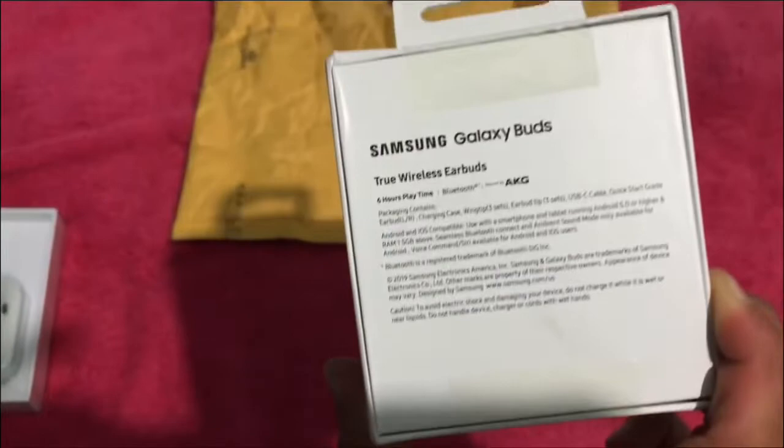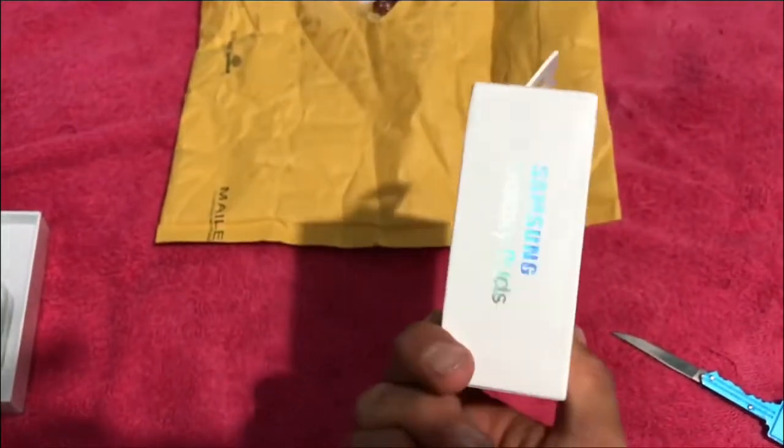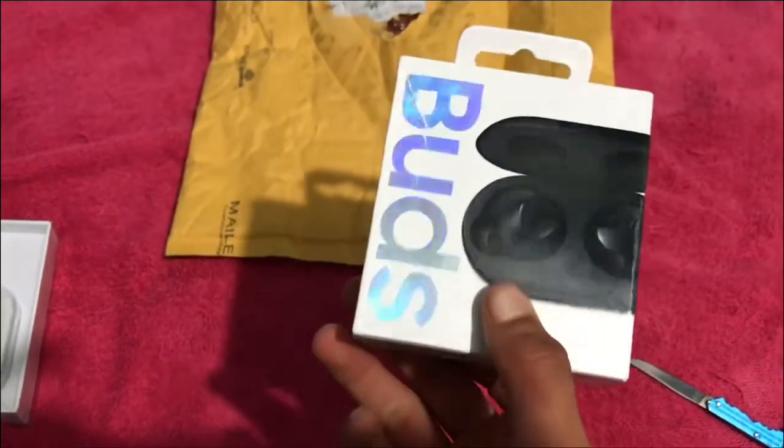Let's do an unboxing video of this. These are amazing. Look how the letters are shining rainbow color, it's really amazing.